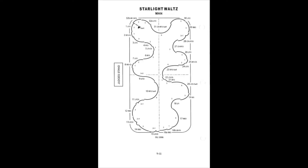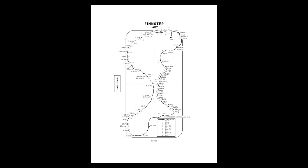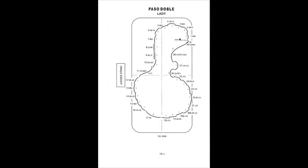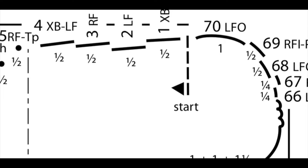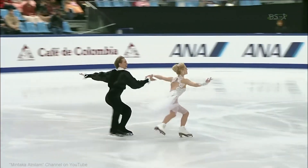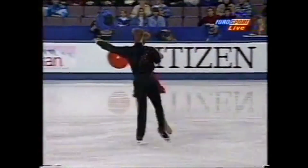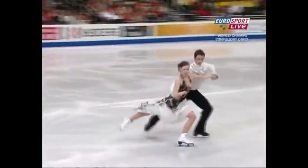You'll notice that each pattern only shows the marked steps for one partner. For the vast majority of higher-level patterns, the man and the lady have their own pattern. If this is not the case, the top of the pattern may say both partners skate the same steps — otherwise coaches typically have two paper patterns per dance, one labeled lady and one man. Also worth noting: the marked start on each pattern is not when skaters typically actually begin skating. They typically skate intro steps, which are not set by the ISU or governing bodies — coaches and clubs generally have steps they prefer.